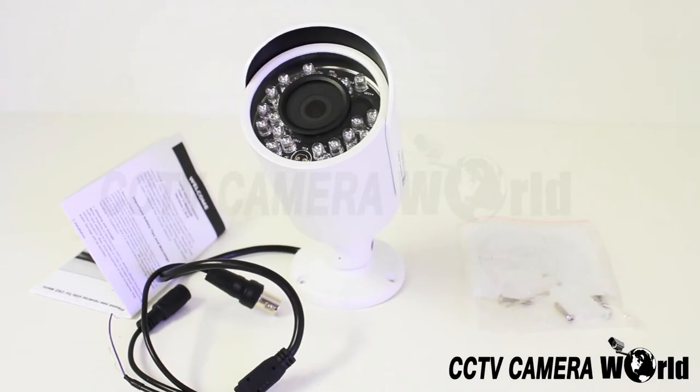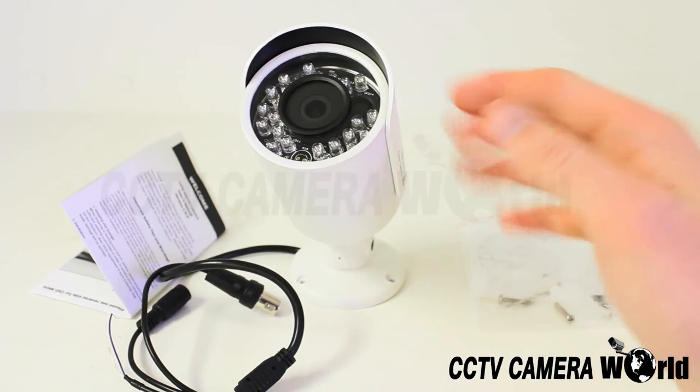The camera comes equipped with a sun shield to protect the camera from overheating in the sun as well as to prevent water damage.